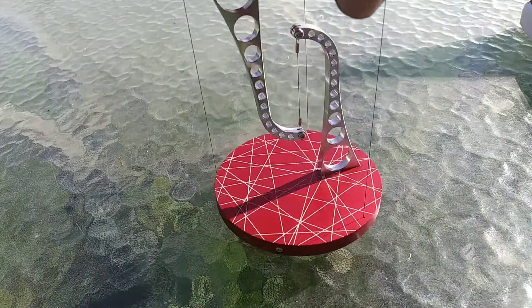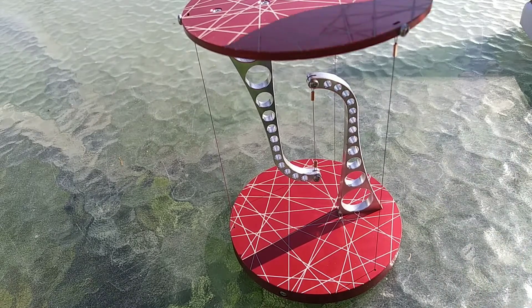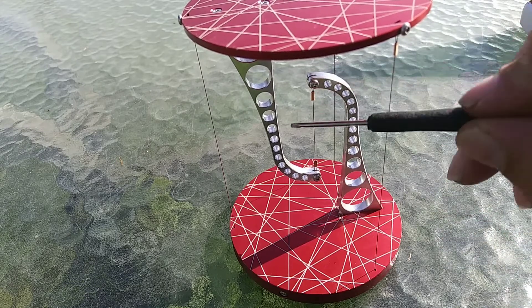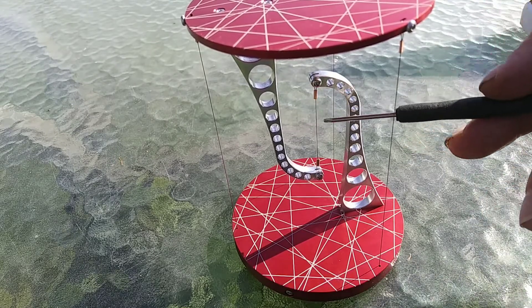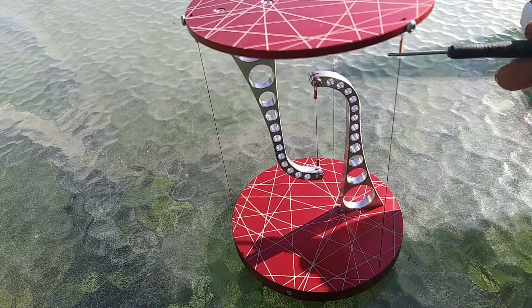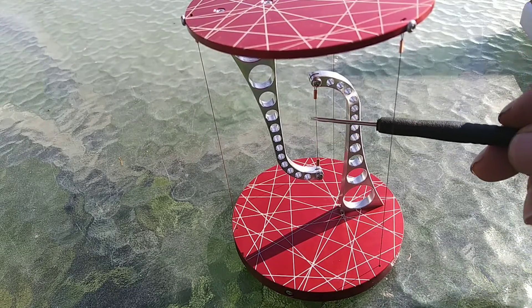Now that this is built, maybe I can explain why this is special. Essentially, we have the top hanging off of the bottom, and the only way that can happen in a stable manner is if they have these supports pulling it into place so that this is always centered.